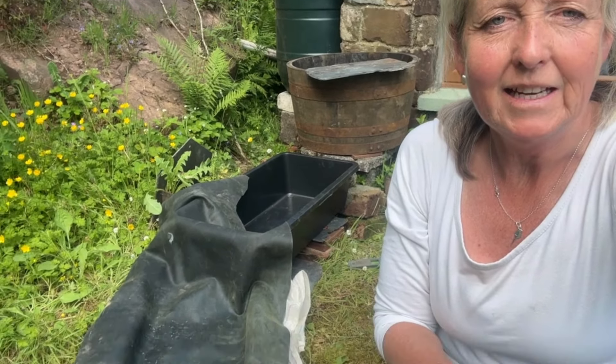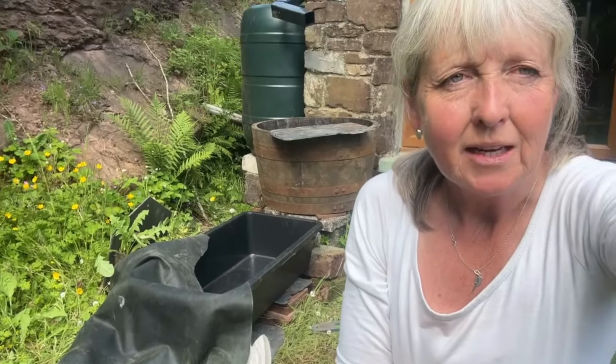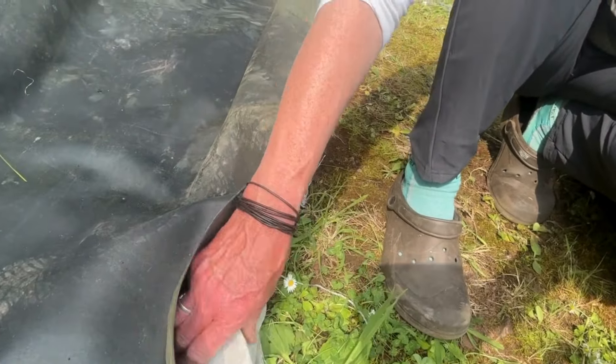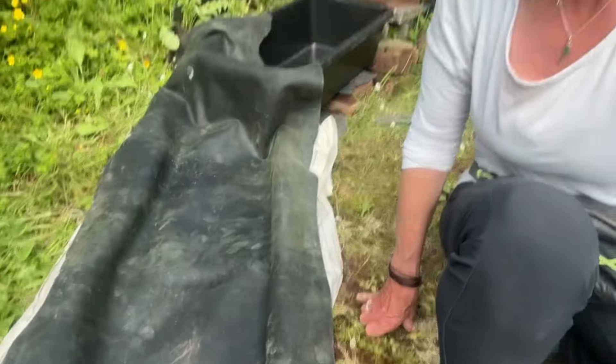So the progression: water butt at the top, then a barrel, then this container, and now I'm using liner to basically try and create a natural stream that will be covered in rocks. This is just the infrastructure behind — you won't see any of this. What I'm doing is building up the edge using logs and bits, then folding the liner over to create an approximate area that the water will run down. Luckily there's a natural dip here so it's already running downhill, and the idea is that all of this will be covered and it will look completely natural.